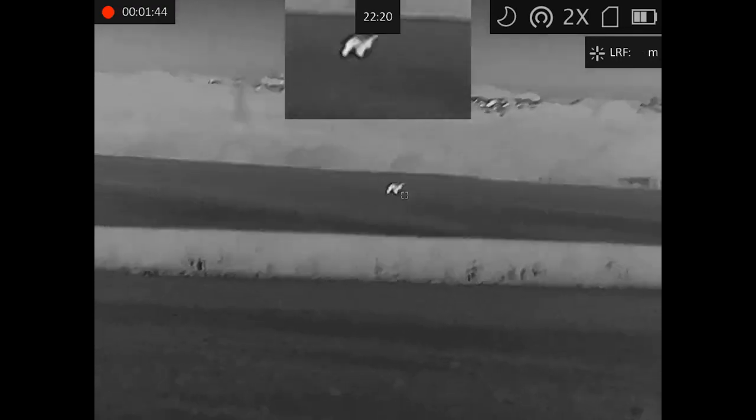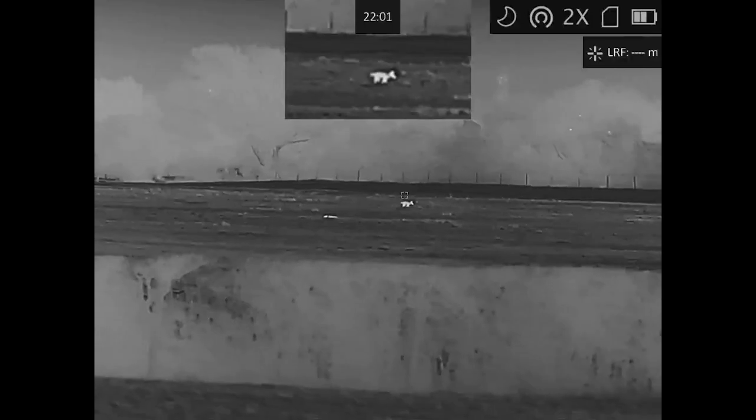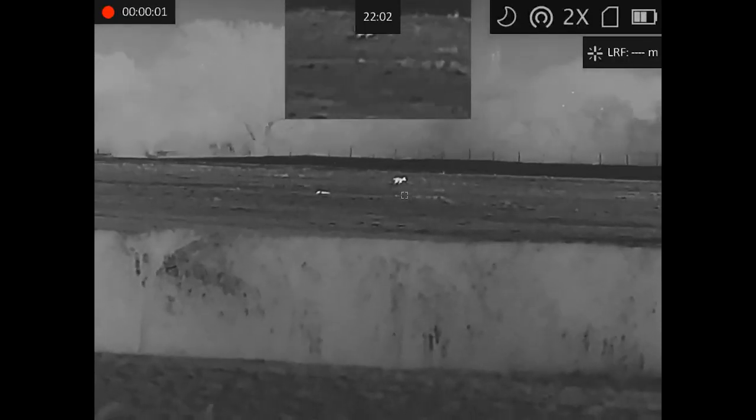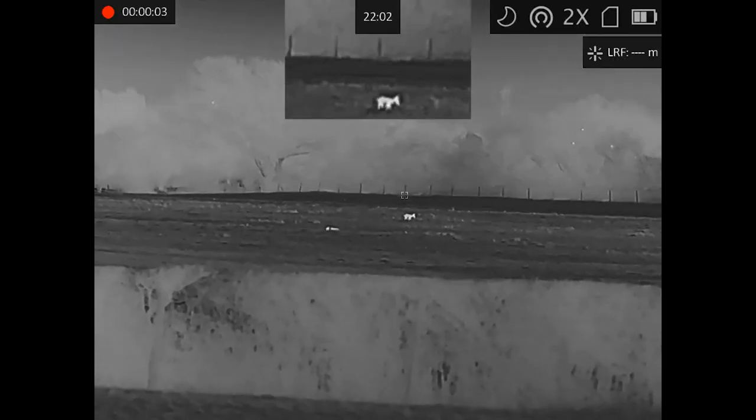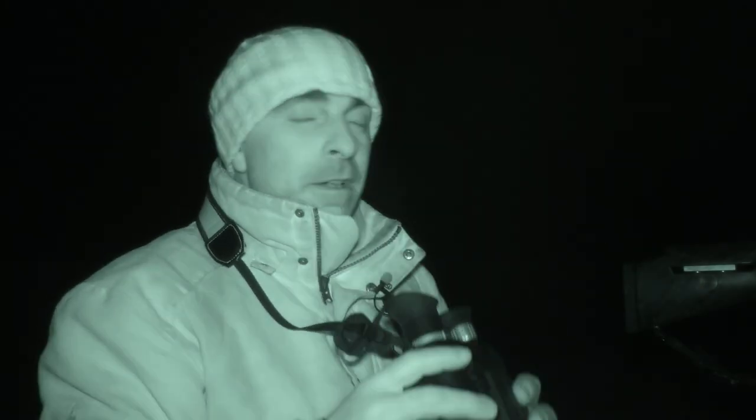We've got another one here at 154 meters — quite a leggy fox, quite tall, probably a big dog fox I expect. Well, that's a very quick look at the HikMikro Raptors. I hope that's been useful — thanks for watching, I hope you've enjoyed the episode, and please subscribe.